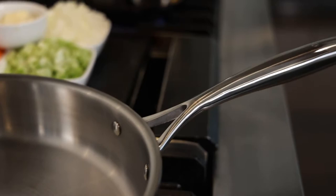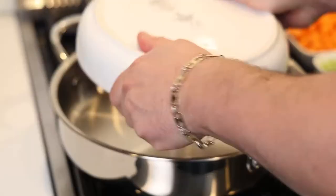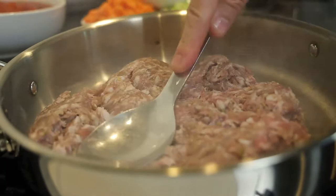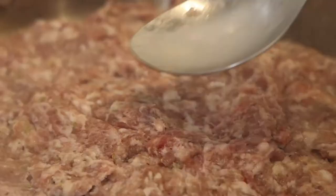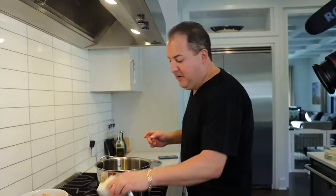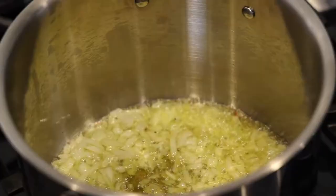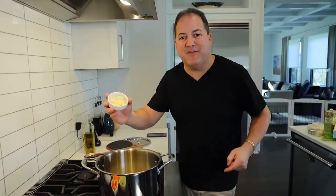We have all of our mise en place, all of our ingredients ready to go. We've got a couple of hot pans getting nice and hot. First, time to start browning the sausage — nice hot pan, no oil, so the fat in the meat starts to caramelize immediately. While our sausage is browning, time to start sautéing our vegetables. Of course, we always start with our onions, giving them a few minutes head start.